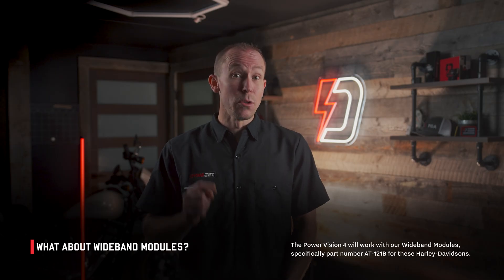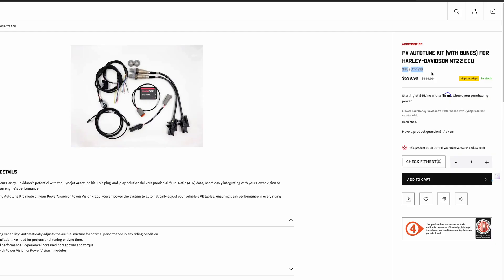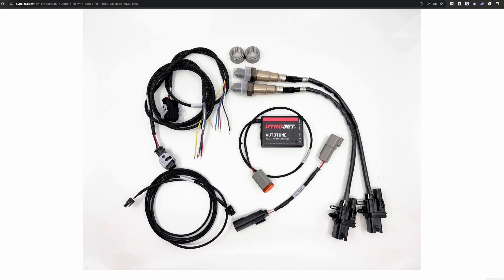Any Dynojet wideband device dedicated for these Harley-Davidsons can connect from your wideband device into the PV4 and project that data onto your phone, so you can see wideband air-fuel ratio for the front and rear cylinders, data log it, and review it later inside Data Center in PowerCore. These wideband devices aren't just for tuning dealers — a regular consumer can use one for peace of mind knowing their air-fuel ratios are in check while riding. The part number for the wideband device is AT-121B.